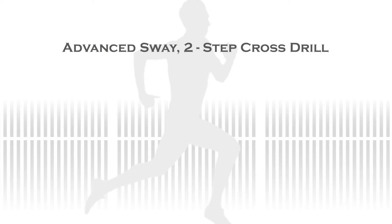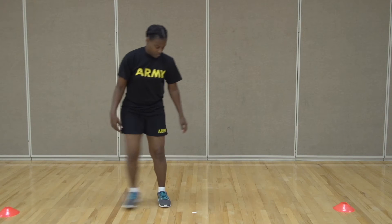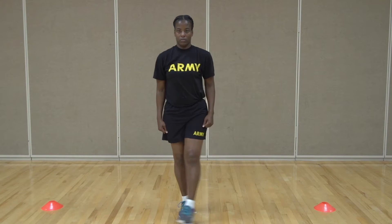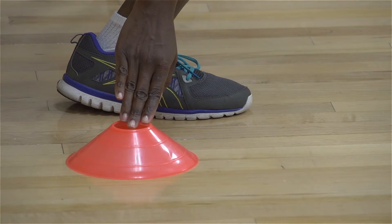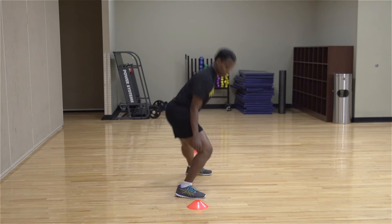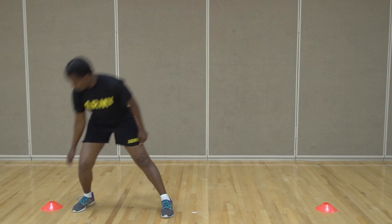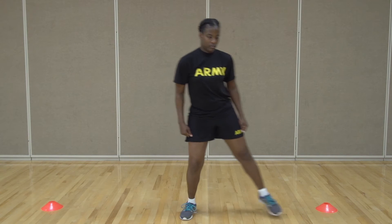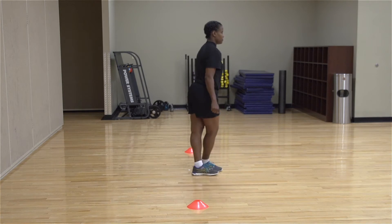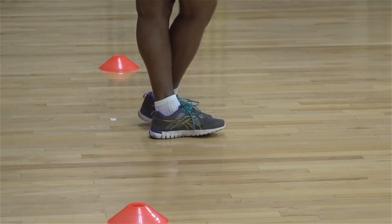To begin the Advanced Sway 2-Step Cross Drill, place two cones or water bottles approximately 6 feet apart on the ground. Start by standing in between the two cones with your feet shoulder-width apart and your knees slightly bent. Cross your left leg in front of your right leg. Once the left foot is planted, step toward the cone with the right foot. Plant the right foot with your toes pointing forward, then drop into a side lunge and reach out to touch the cone. After touching the cone, return to an upright position and now cross your right leg in front of your left leg. Once the right foot is planted with your toes pointing forward, step toward the opposite cone with the left foot, making sure it is also pointed forward. Drop into a side lunge while reaching to touch the cone. One repetition consists of touching each of the cones. You will touch each side five times for 10 total touches.